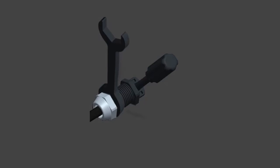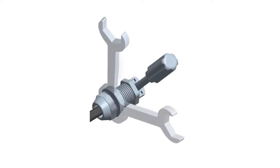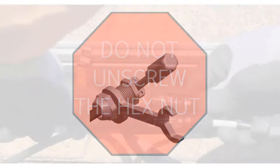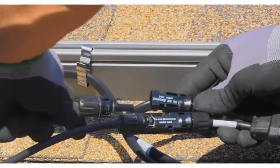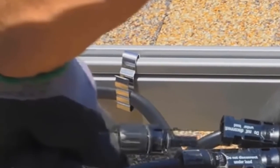Be sure to only tighten the hex nut. Rotating the terminator body could cause the conductors to back out past the internal separator. Never unscrew the hex nut — unscrewing the hex nut destroys the locking feature and you must replace the terminator. Manage the terminator cable end to the PV racking with a cable clip or tie wrap so that the cable and the terminator do not touch the roof.